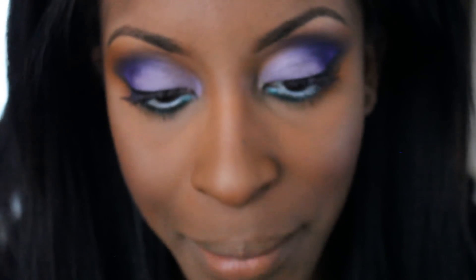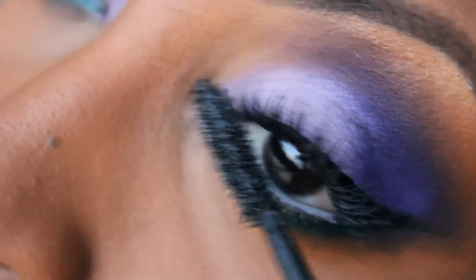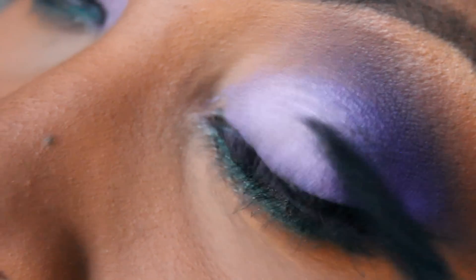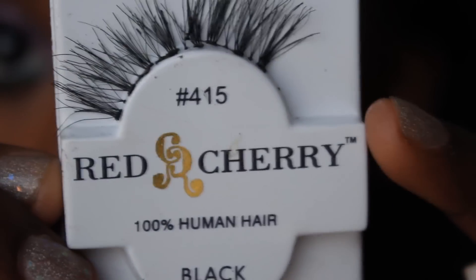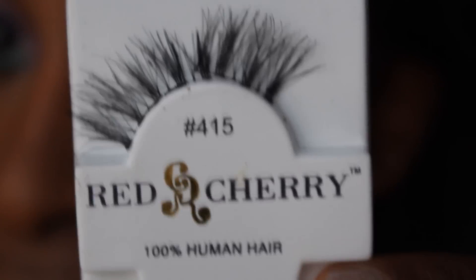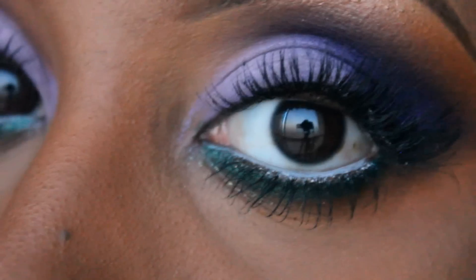I'm going to combine my Maybelline Lash Stiletto and my YSL Shocking Mascara for the eyes. First I apply the YSL Shocking, then I apply the Lash Stiletto. I only use the Lash Stiletto for my bottom lashes because the YSL is a bit on the clumpy side. Now I'm adding some Red Cherry No. 415s on the outer ends of my eyes — I just cut them in half and pop those onto the ends. You can wear full strip lashes if you'd like. Now it's time to add a lip color. I'm lining my lips with a dark burgundy liner — this is Vino from MAC. Then I applied Violetta Lipstick from MAC, and then I added a soft nude gloss — this is See Through from MAC. And that is the final look.